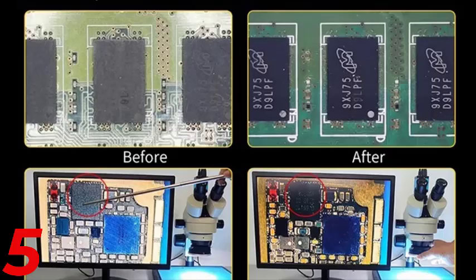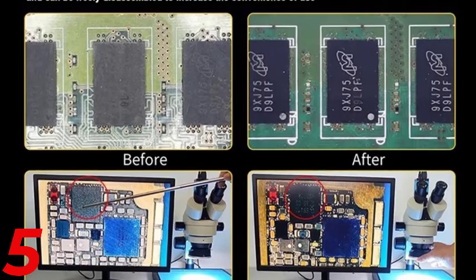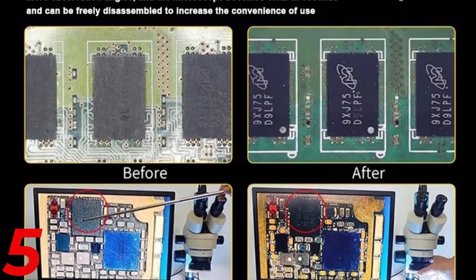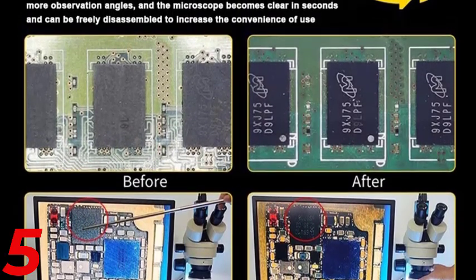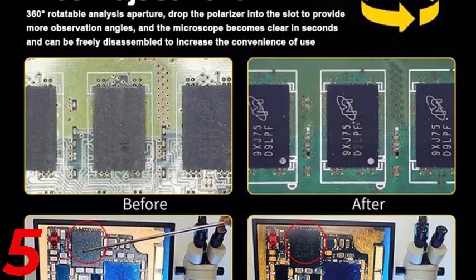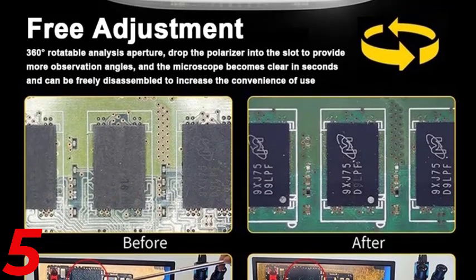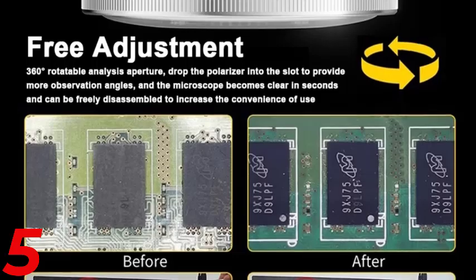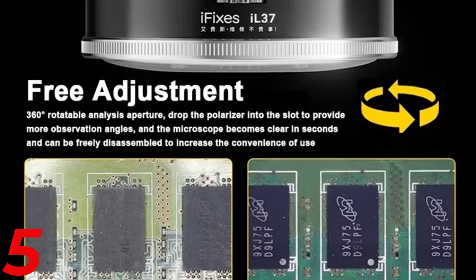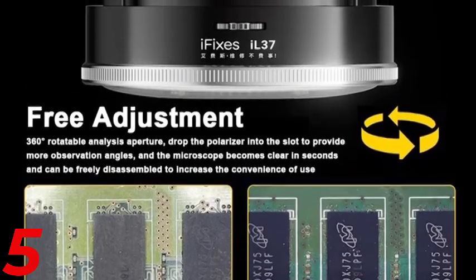Number 5: The iFixit IL-37 Microscope Illuminators Polarized Ring Light is a polarized ring light designed for lab professionals, providing precise illumination for detailed microscopy work. It features 96 ultra-bright LED beads, optimized for magnification up to 500x, and is built with durable metal for rigorous use. The glare-proof design removes reflections, restoring true colors for accurate analysis. CE-certified, it is compact, handheld, and portable.